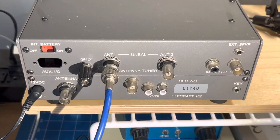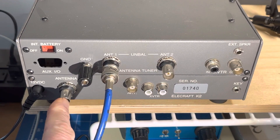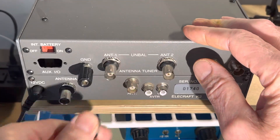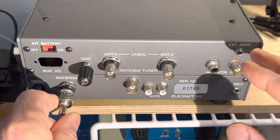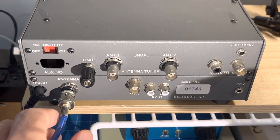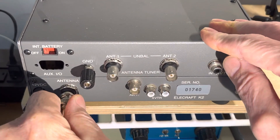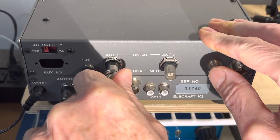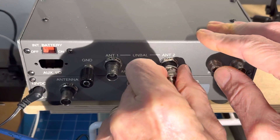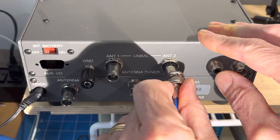My mistake was looking at the back of the K2 and seeing the port labeled antenna, and that's how I had started with my antenna. You can see you still get a signal — nothing seemed to be going really wrong — but no matter what I did, obviously I was getting a high SWR because I wasn't actually going through the tuner. With the antenna on one of the two jacks, you can see I've selected antenna one — that's the live one. Antenna two is not.